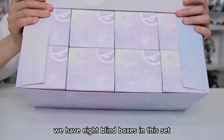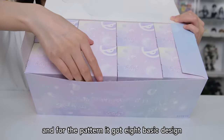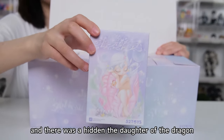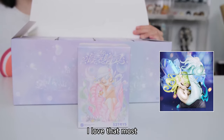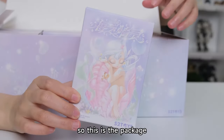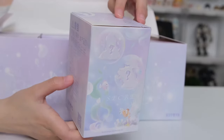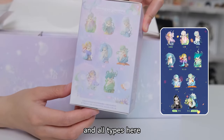So we have eight blind boxes in this set. It has eight basic designs plus two secret ones, and there was a hidden one — the Daughter of the Dragon. I love that most. This is the package — a very romantic design. And all types are shown here.